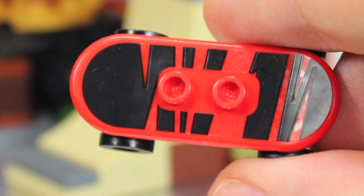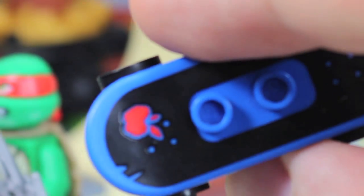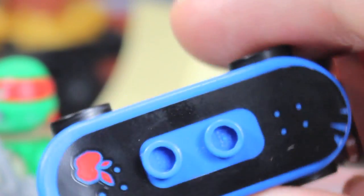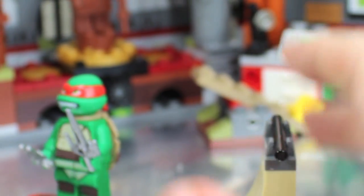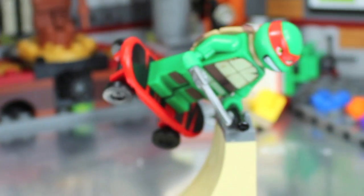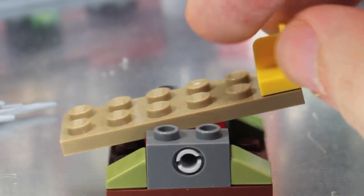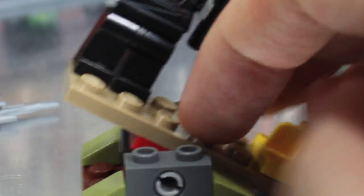You get two skateboards - one for Raphael and one for Leo - but you can use them for anyone. They have little wheels and they roll, with two different designs. You clip the figure in place so you can have your turtle skating. Leo's skateboard has what looks like the Apple logo, which is interesting. There's also a little skateboard holder and a skateboarding ramp with a little bar - you clip their little hands right there so it looks like they're skateboarding. You also get a little seesaw, which is meant as a little trap for your Ninja Turtles.